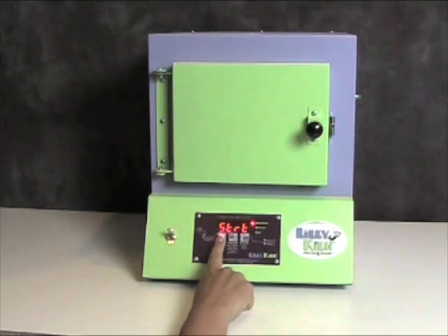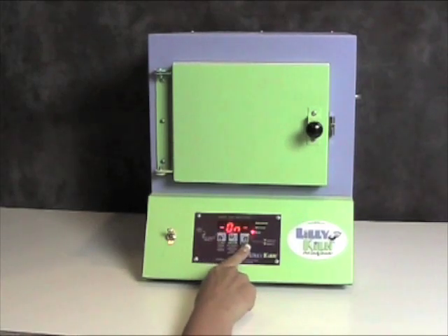Press start-stop again and it will say start. Now I am ready to fire at my manual program. Press start-stop and the kiln will say on and it will automatically begin firing. I'm going to press start-stop again to stop the kiln and get back to where it says idle.